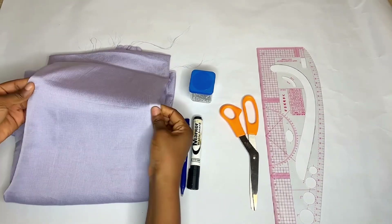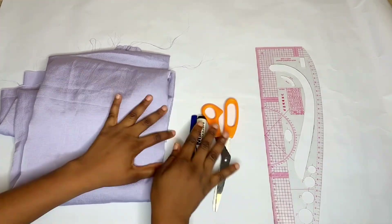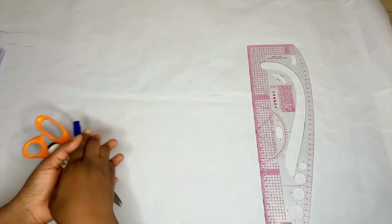Here I have this beautiful silky material which I'll be using to make this shirt, and I have my drawing tools. Now let's get into the drafting of the pattern.